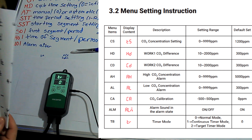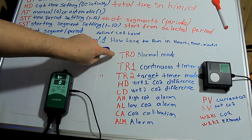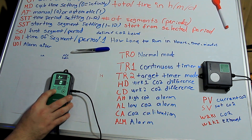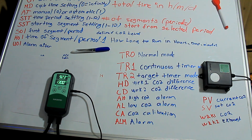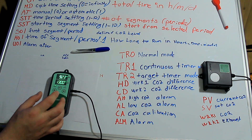On the actual unit, this is asking us what mode we want — TR normal mode and so forth, continuous mode. There are three options here. If we wanted normal mode, that is it. It's going to fight to keep it up to 1,300 parts per million for 24 hours a day, seven days a week. It's never going to stop.